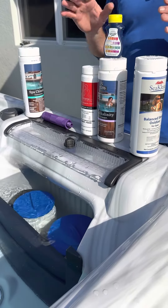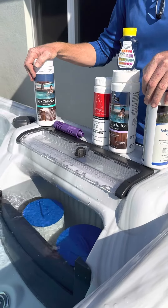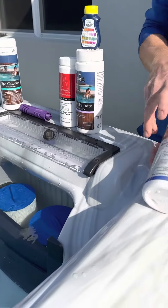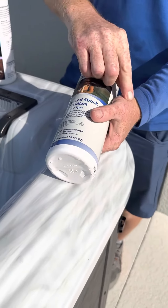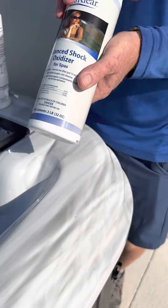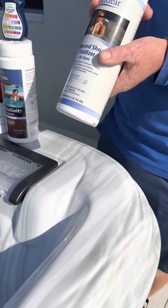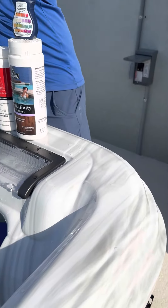The alkalinity and the chlorine — but the chlorine is going to disappear in 24 hours. This is oxidizing shock. If you get a cut and it gets infected, you have to open up that infection before you can kill it with alcohol — that's what this does, it opens up any type of bacteria in the plumbing. So once a week you're going to add one tablespoon of this, no matter what.